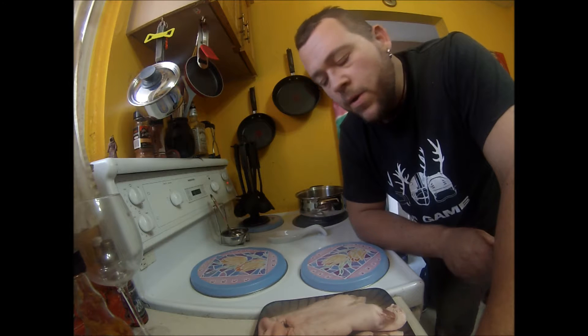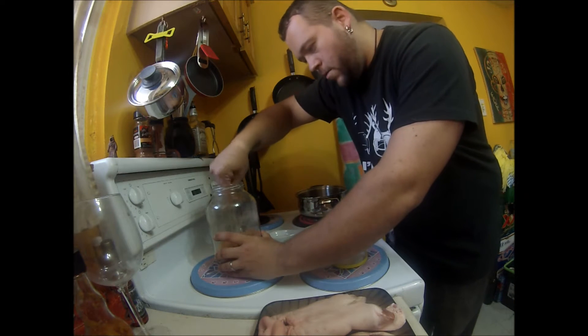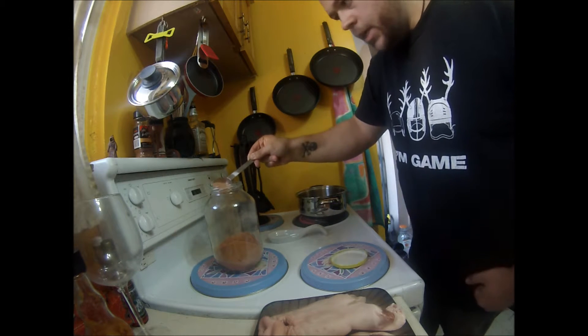Once we've boiled it from anywhere from 15 minutes to half an hour, we're going to take them out and get them ready for the barbecue. I'm just going to toss in a little seasoning in the water too — toss a good scoop of Crazy Connor spice blend.